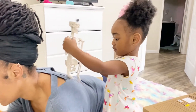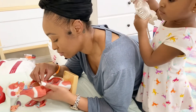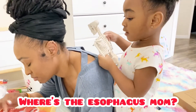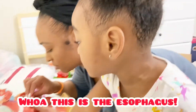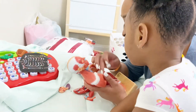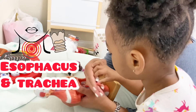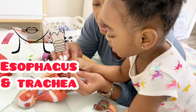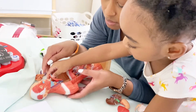Look at his trachea. He has the trachea and the esophagus that comes out too. Where is the esophagus? I think it has like 11 parts. The esophagus is right here. This is the esophagus. My esophagus is right here, baby. This is his trachea. This is the esophagus.